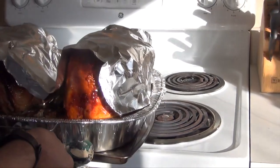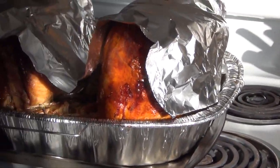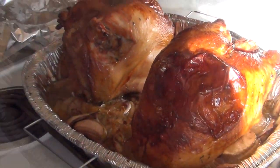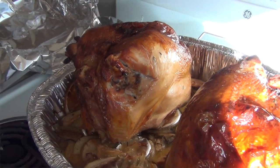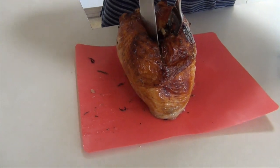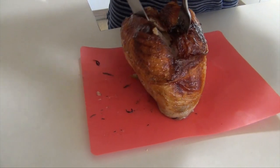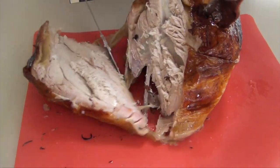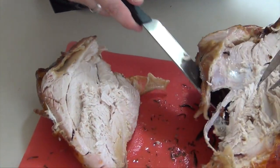We're going to need to let this rest, but just to show you what it looks like — there it is. Nice and golden brown. We'll get to cut into it. We're going to let it rest for about 15 minutes. I'm just going to cut straight down, find the breastbone, and then peel it right across the breastbone — right there. There you go. One perfectly done turkey breast.